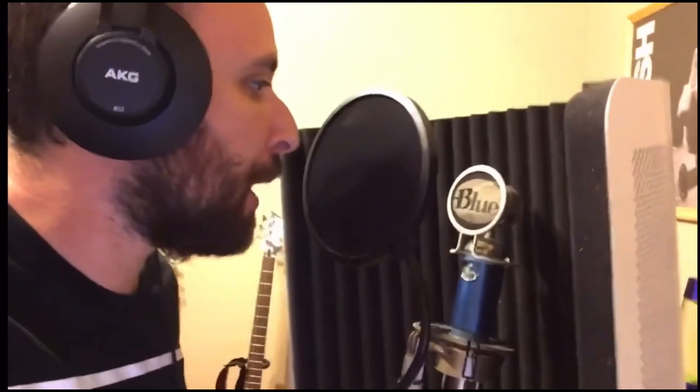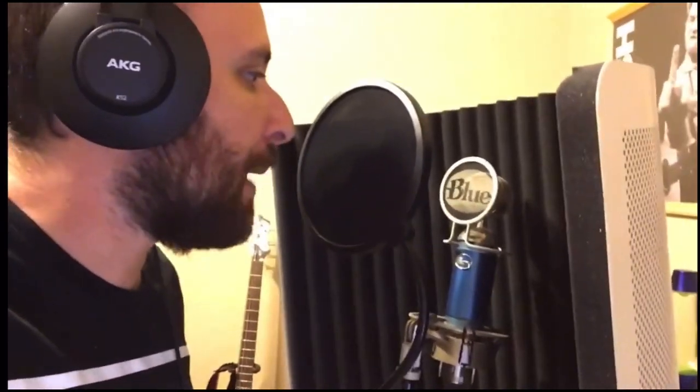So the guitar lick tends to sound like this. Now we've got to add some build-up to it. And you've got to throw a rhythm guitar in there when the drums drop, so we're gonna do that real quick.